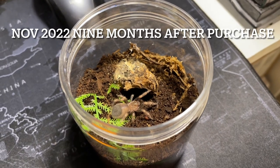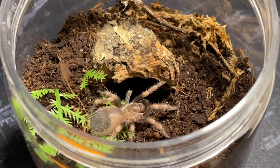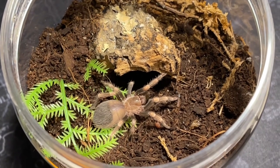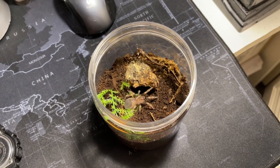Now here we are in November 2022 — nine months after I purchased it. At this point the sling is in pre-molt, and you can see here that his coloration pretty much really dulled out. That's one thing I noticed about this guy: every time he would molt he would show some nice coloration, then right before pre-molt he would dull out again, turning into like a dark rusty kind of color.